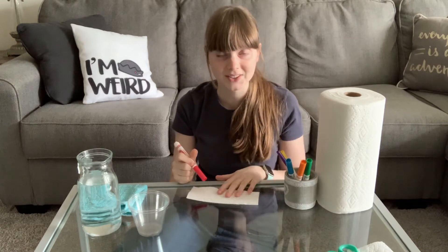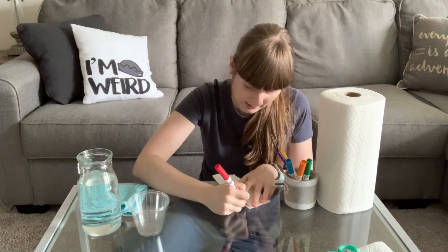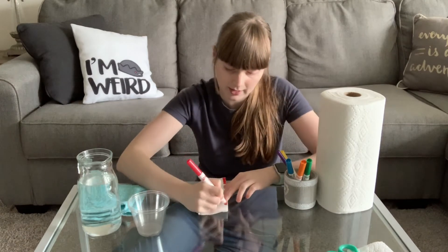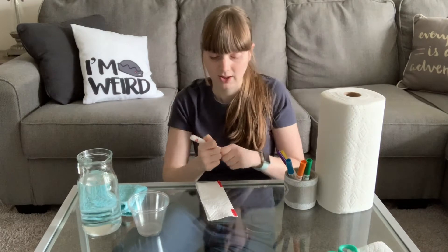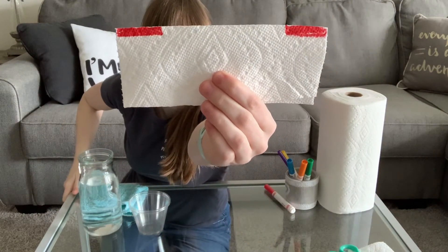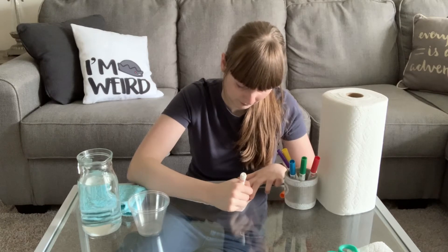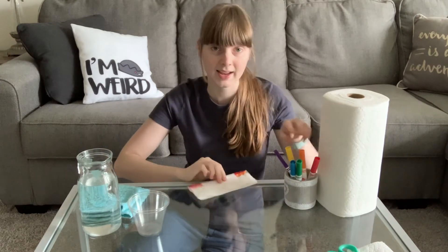A lot of folding just to get to this part! Then what you're going to need is your markers, and you're going to be coloring every color of the rainbow. First color in the rainbow is red, so we are going to take our red and color a red strip on our paper towel on both ends. Next is orange, so right next to that red strip, color in an orange strip — and it will look something like this.